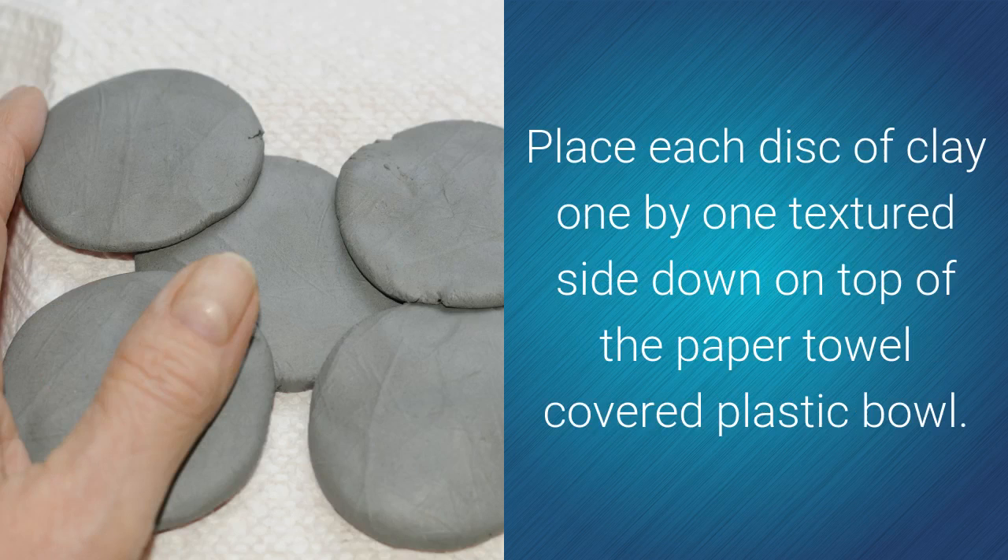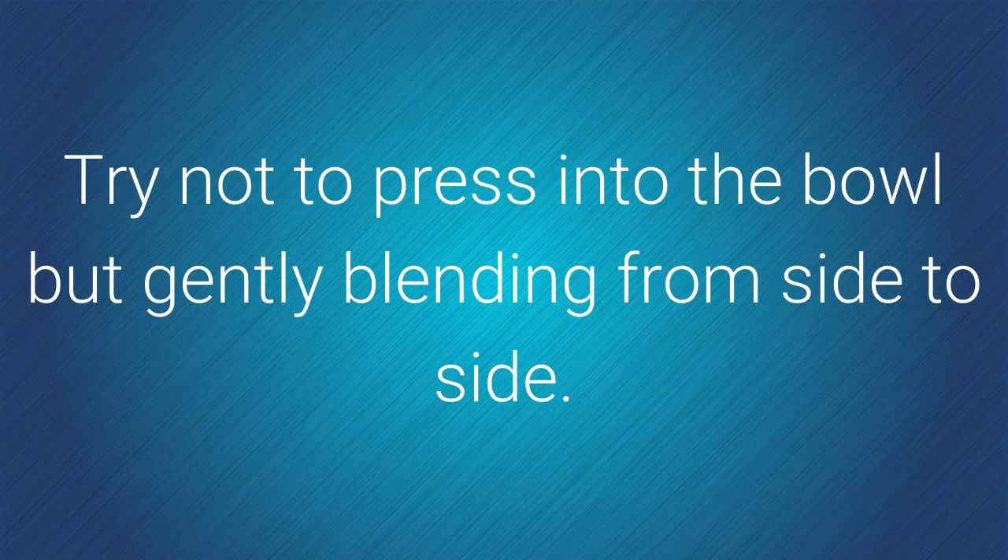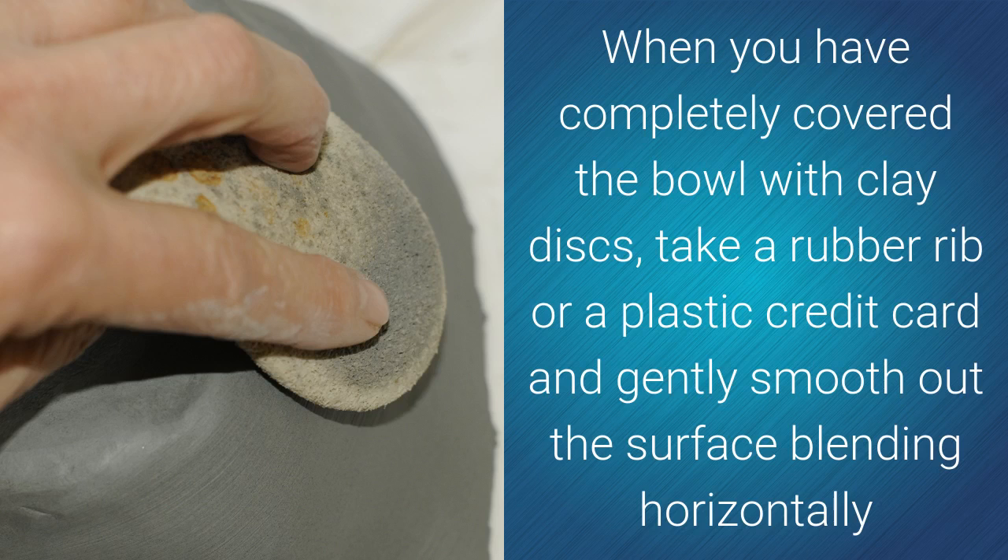Place each disc of clay, one by one, textured side down, on top of the paper towel-covered plastic bowl. Blend the clay in a horizontal direction to keep the texture intact — try not to press into the bowl, but gently blend from side to side. When you have completely covered the bowl with clay discs, take a rubber rib or a plastic credit card and gently smooth out the surface, blending horizontally.